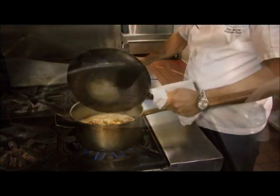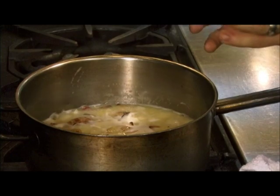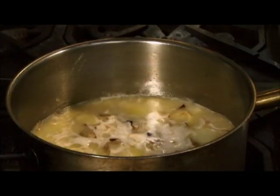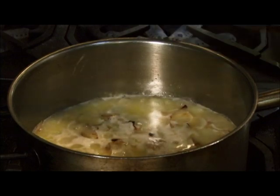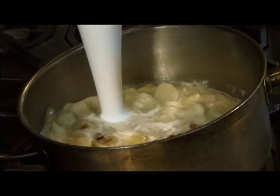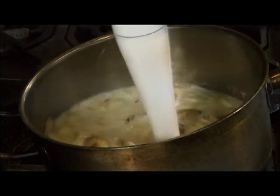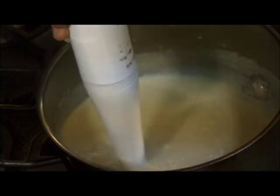Just going to add the shallots in there and let this go for probably another 5–10 minutes to let all the flavours combine together. It's been 10 minutes — all our flavours are nice and combined. We're now going to puree this soup to get it nice and smooth. Finished pureeing — it's nice and smooth.